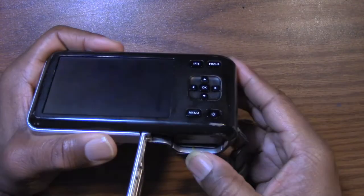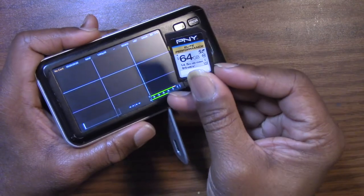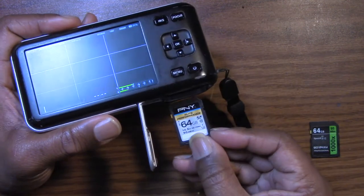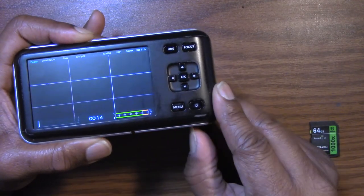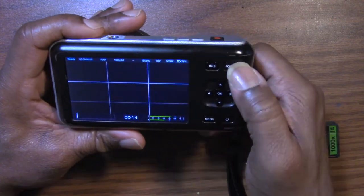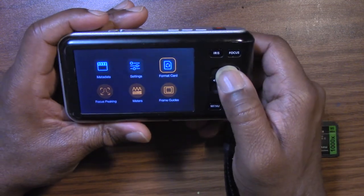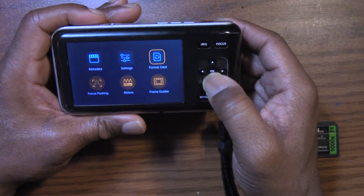Pop that one out — it was recognized, guys. Now this is the PNY. This is 64 gigs, and they say it's suitable for 4K. This is a Class 10 U3. It says ready — it automatically recognized that, so it's already ready. We're going to go ahead and format it. Sometimes you'll get a card that says no card, but if you see the format option, that means it does recognize it and it will format it.